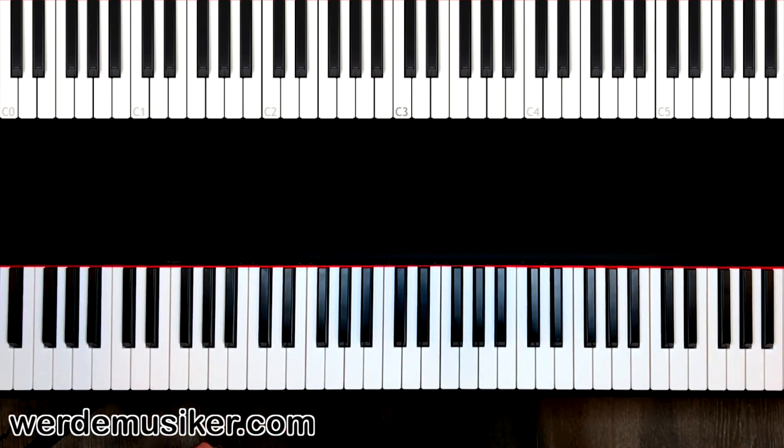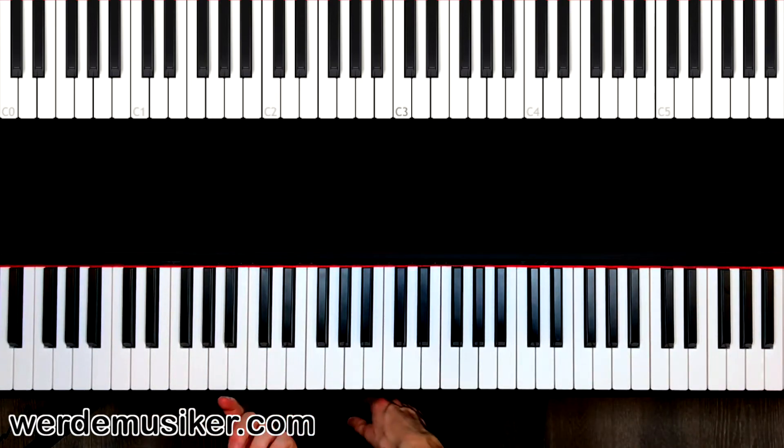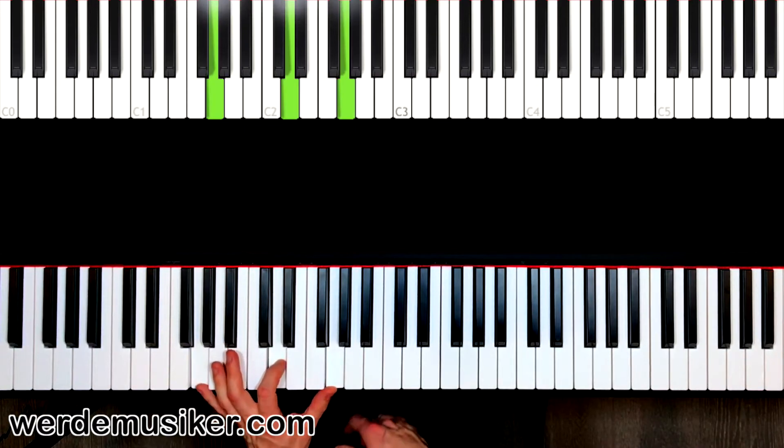Welcome to the next part of 'Alone' from Alan Walker. In this part we are talking about the left hand. In the easy version, which can be played the whole song through, we have just four easy chords, and what we're doing is playing a version of these chords.